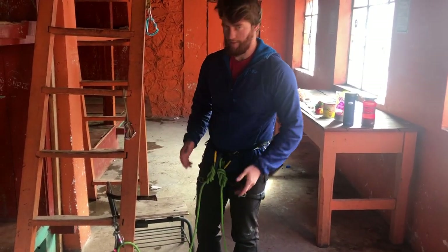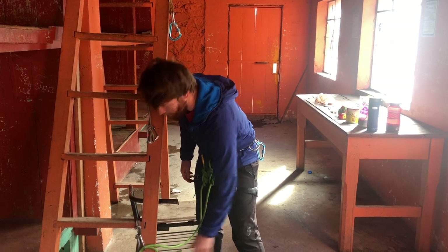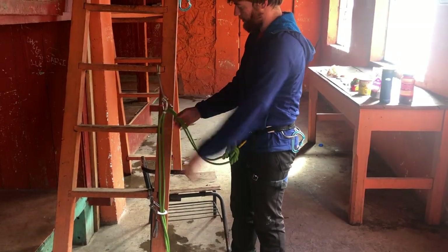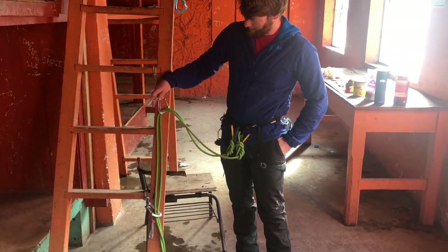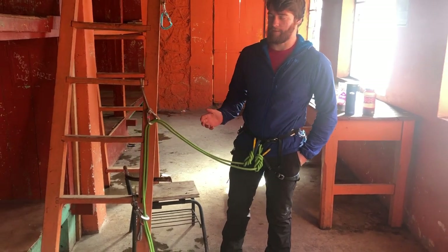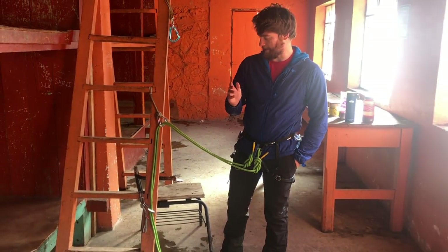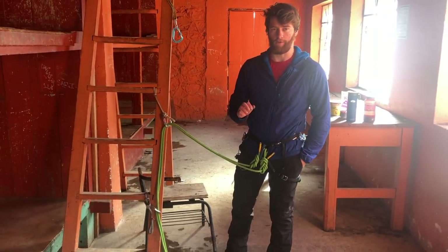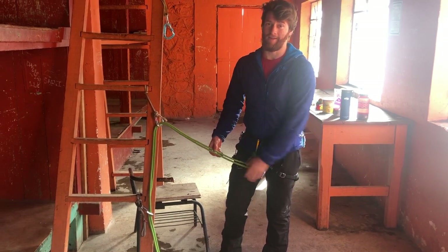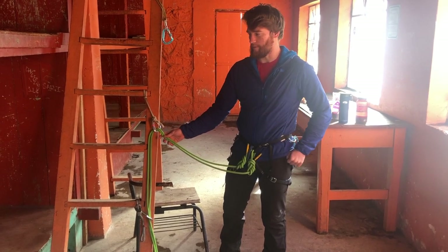A lot of times on the routes I generally climb, when I have two ropes I just act like they're twin ropes and clip them into the same piece every time. It takes a little practice to clip two ropes into a carabiner — it's nice to have big wide carabiners but pretty much anything works once you get the hang of it. On routes where protection is in a straight line or sparse, I just clip them together and use them as twin ropes. Twin ropes themselves are not rated to catch falls on their own — you need to clip both of them into a carabiner, and those are the really thin ropes.